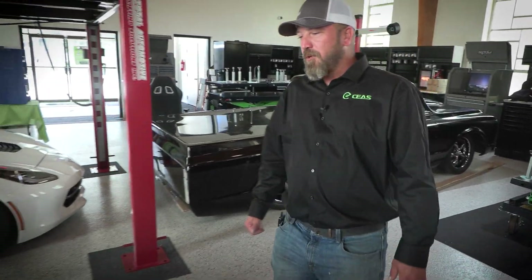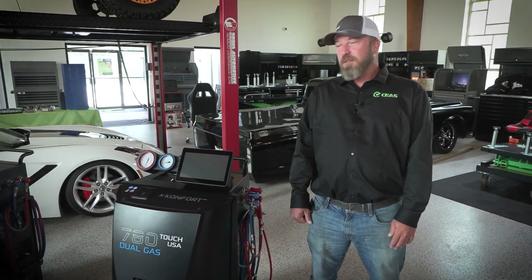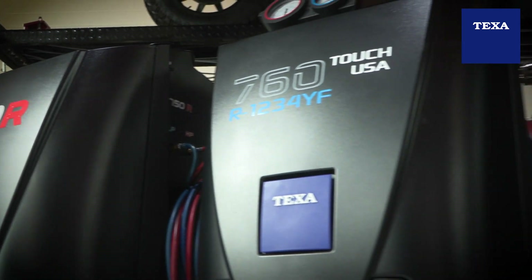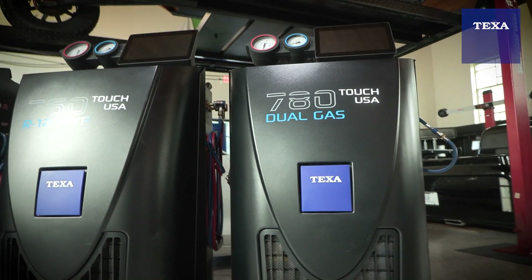Hey guys, Jason here with Cutting Edge Automotive Solutions. Deep south, summertime — let's talk AC machines. Today we're going to talk to you guys about the Comforts line of TEXA AC machines that we stock.